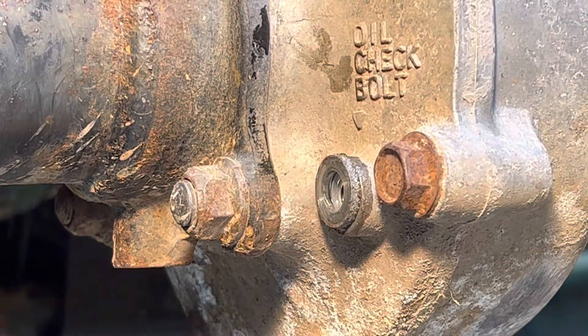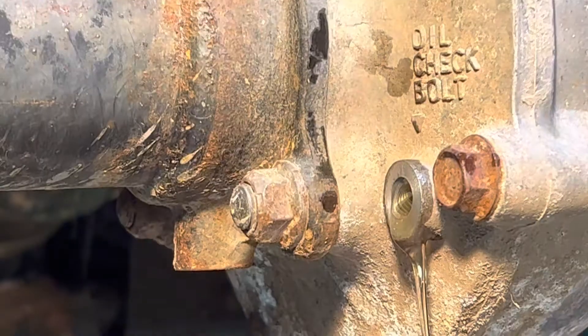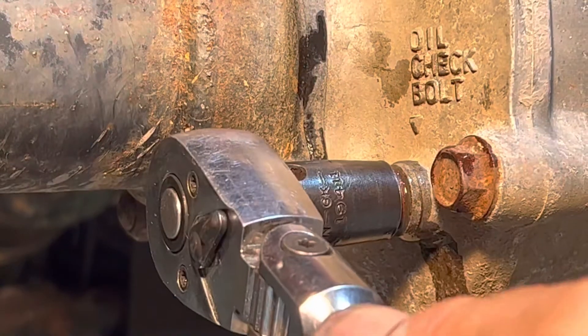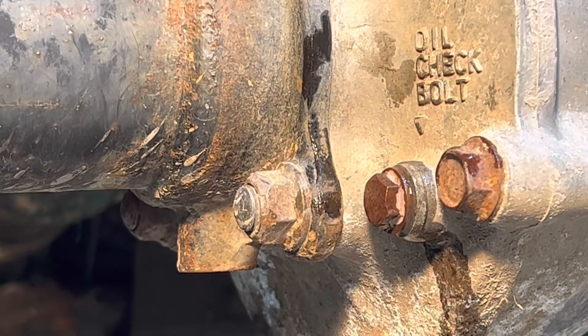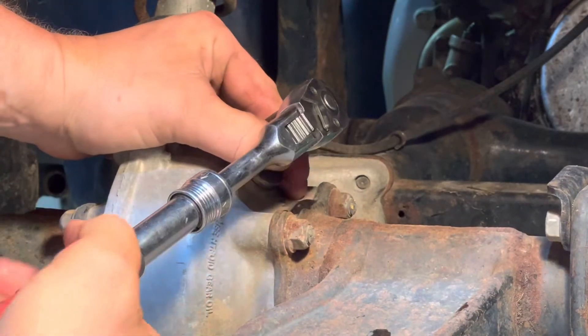What we're going to do is fill it from the top until it pours out of this right here. Manufacturer also says nine foot pounds for that. Make sure your cap is clean and reinstall your cap — this one says 15 foot pounds.